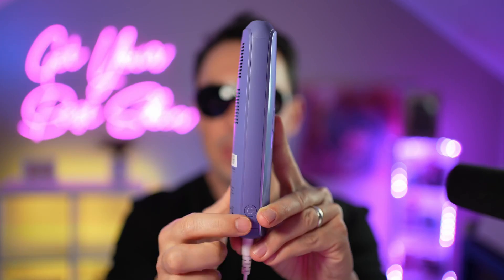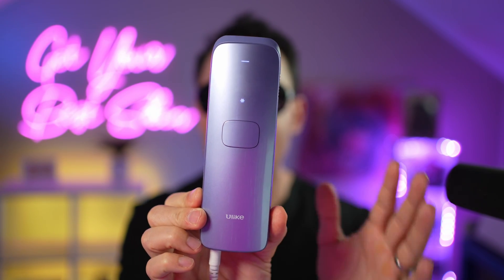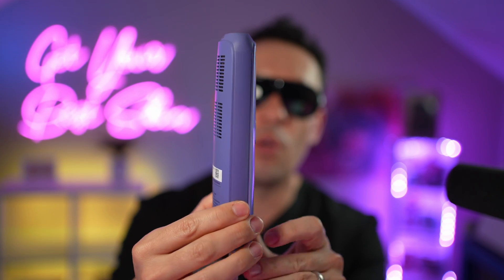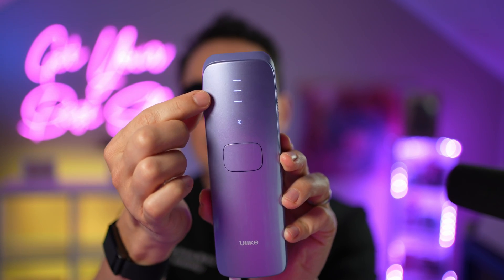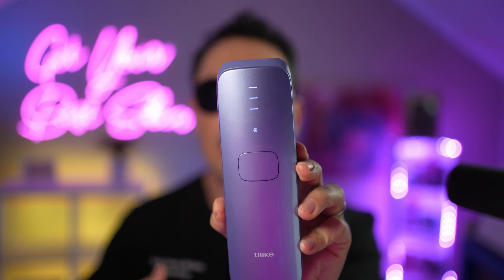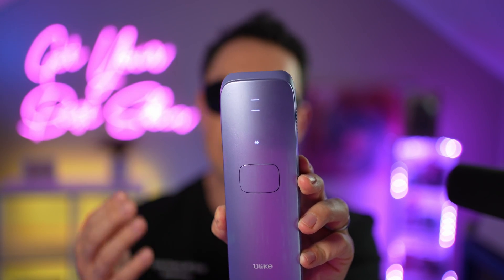Let me show you a few things about the device. Once plugged in, on the side of the device is the power button — simply hit that to turn it on. You'll hear the fan running, which conducts heat away from the device. The power button also controls the strength: one bar is the lowest setting, good for sensitive areas like the face; two bars is body mode; and the third is power mode, good for armpits and groin. You can work up intensity as you tolerate it.